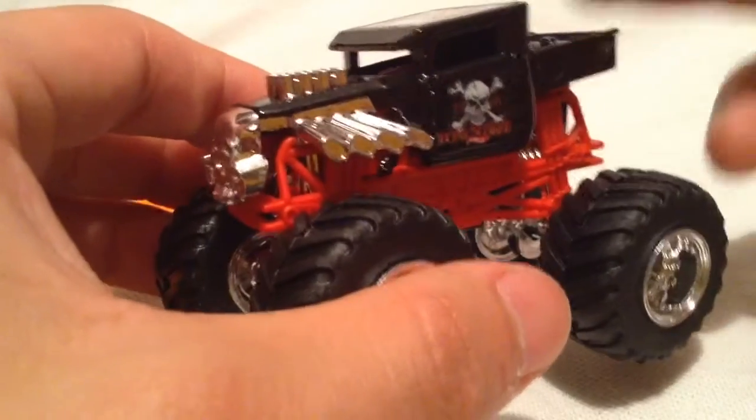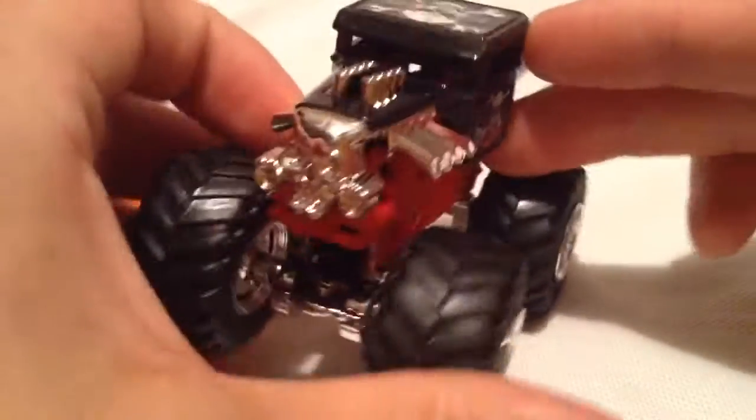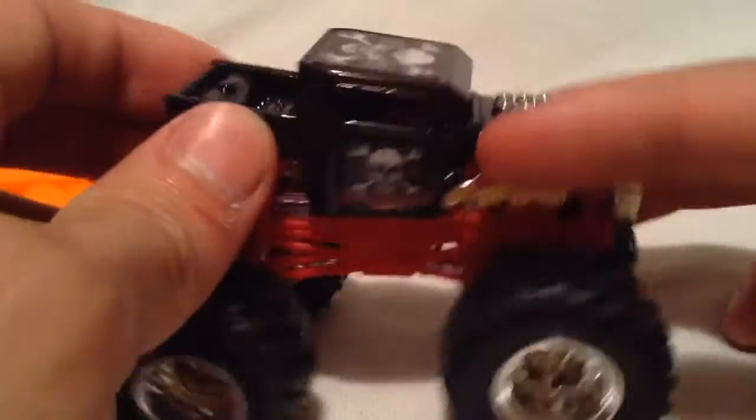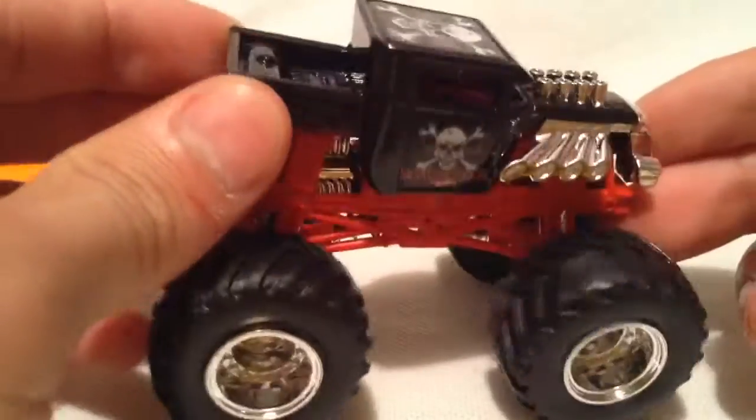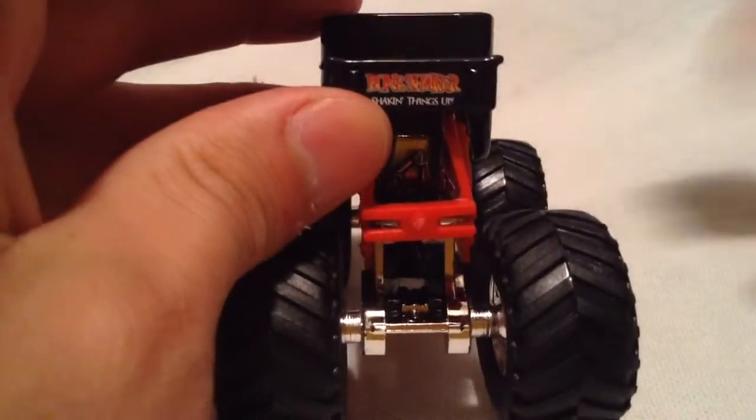I believe this is just a fantasy truck — it's not actually in the Monster Jam lineup in real life. I think that's just something that Hot Wheels made, but I could be wrong. This might have been made full-scale or full-sized. If that's the case, let me know. Definitely correct me.